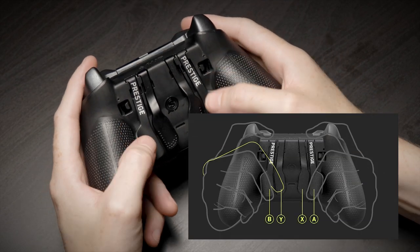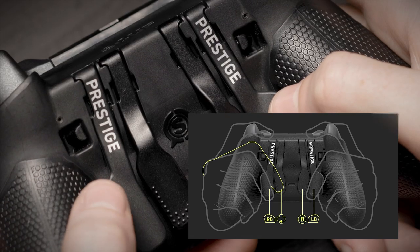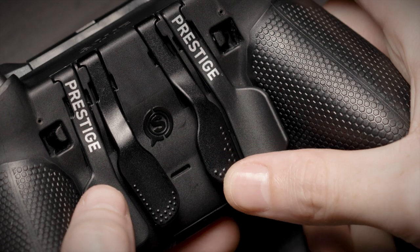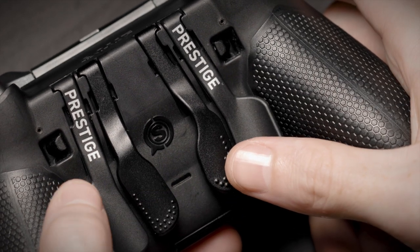Paddles allow you to increase your hand use and improve your gameplay. These paddles are built with an ergonomic design and feel comfortable even during high-stress moments, such as clenching the 1v3 or making that last goal in overtime.